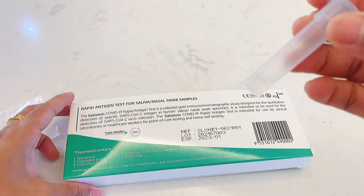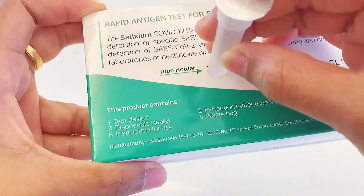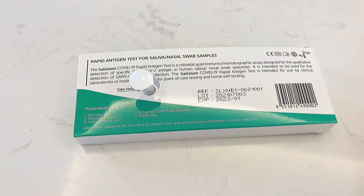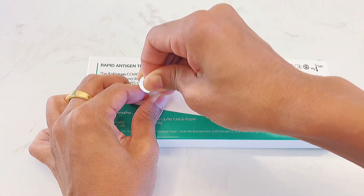First, place the extraction tube on the tube holder on the packaging box. Then peel off the aluminium seal. Be careful not to spill the liquid.